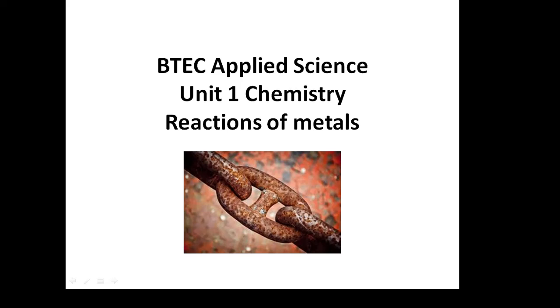BTEC Applied Science, Unit 1, Chemistry: Reactions of Metals.